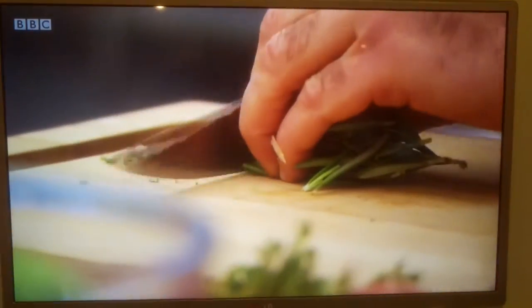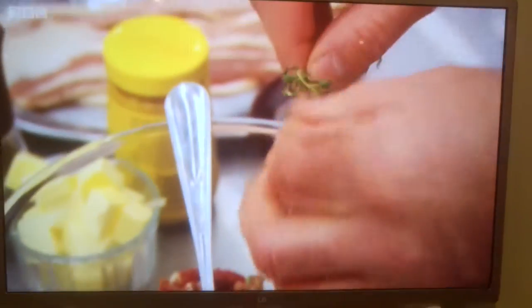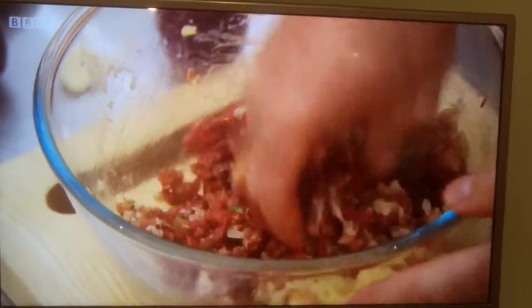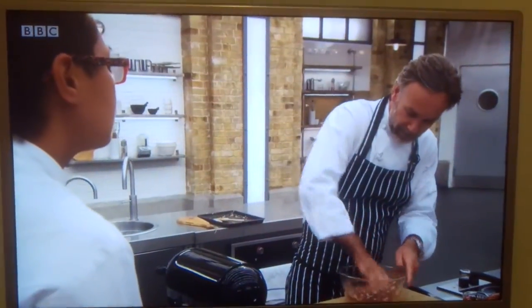I'm going to put some herbs into the mix — a little bit of rosemary and some thyme, salt, pepper, and a whole egg. Now we're going to add the onions, nice and cold. Just get our hands in. We really want to work the mix together to make a nice pâté.